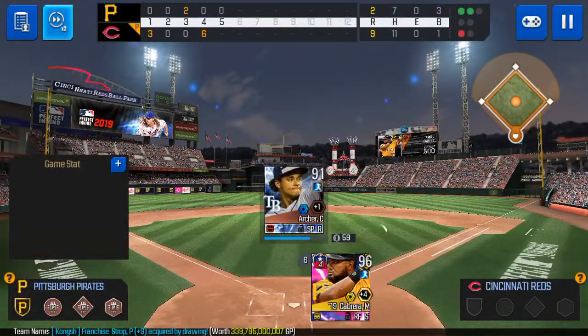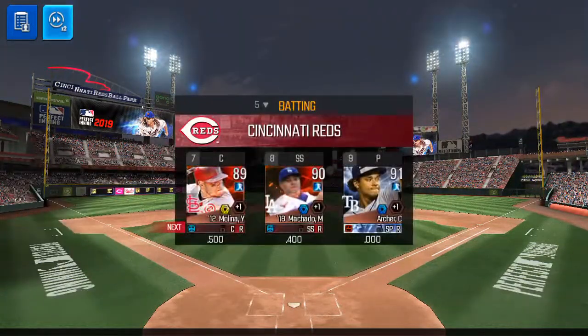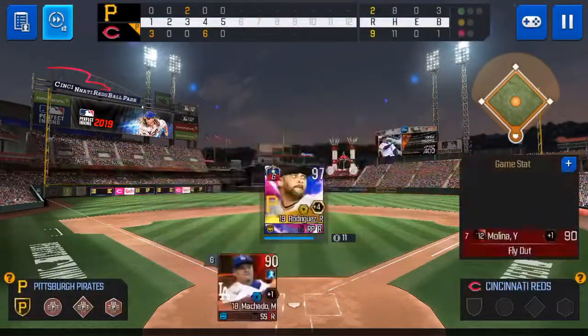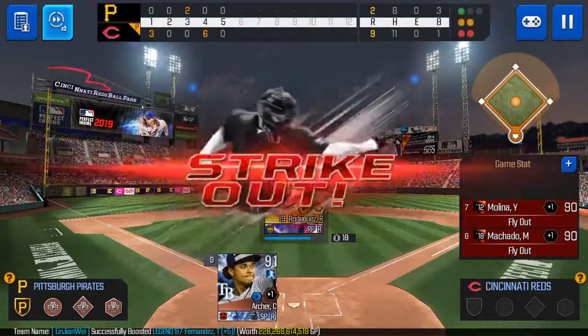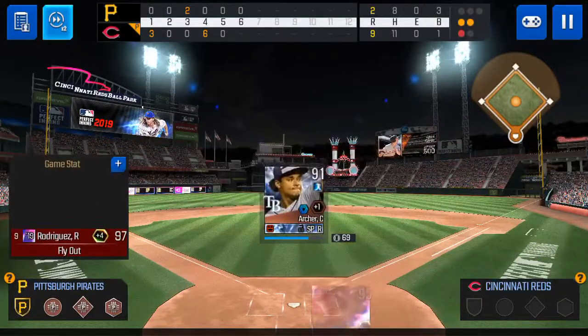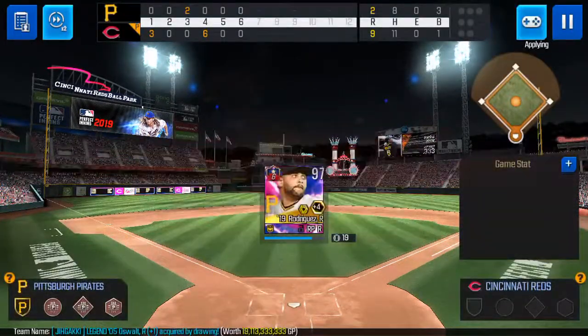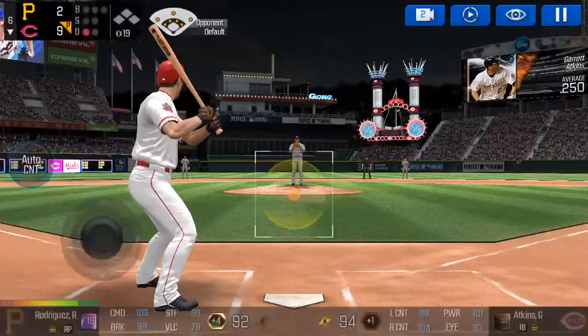Out. Out. Strike three, you're out. Out. Out. Strike three, you're out. Out. Strike three, you're out. Out. Out. One out.